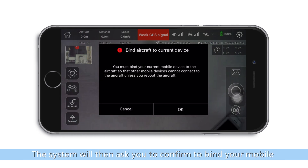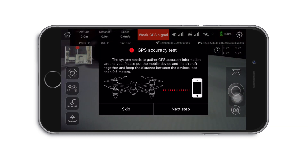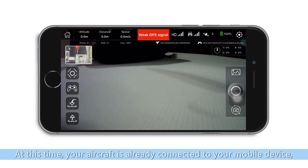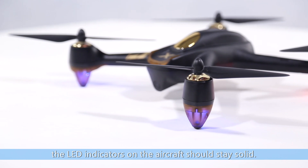The system will then ask you to confirm to bind your mobile device to the aircraft. At this time, your aircraft is already connected to your mobile device. The LED indicators on the aircraft should stay solid.